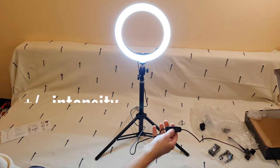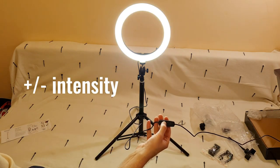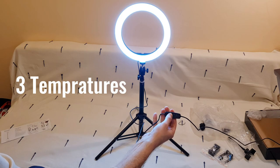You can see the plus and the minus, and there are three modes: one, two, three.